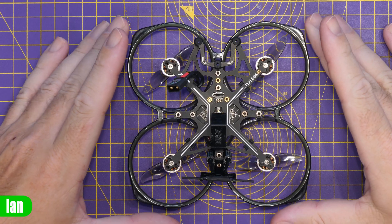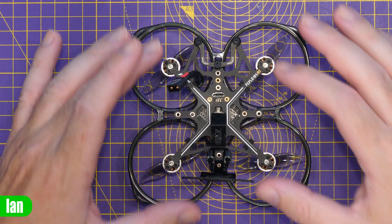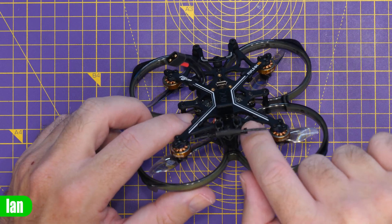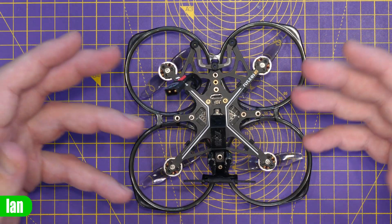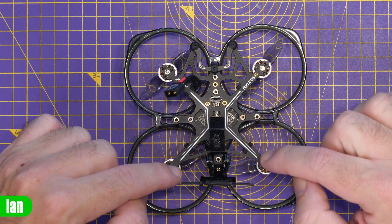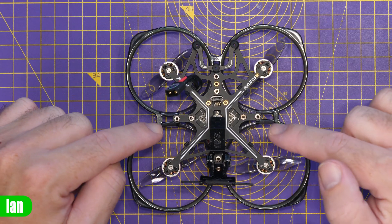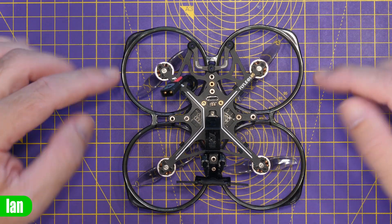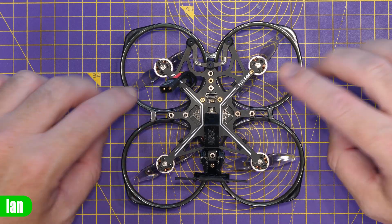Taking a closer look at the quad itself — it is based around a composite frame. I'm not going to say it's carbon fibre because it doesn't look like carbon fibre; it's definitely a layered material, some form of composite. That is the rigid bit where we have our motors mounted, our camera plate, and our AIO is built off that in the middle. We then have our plastic duct attached via some standoffs.